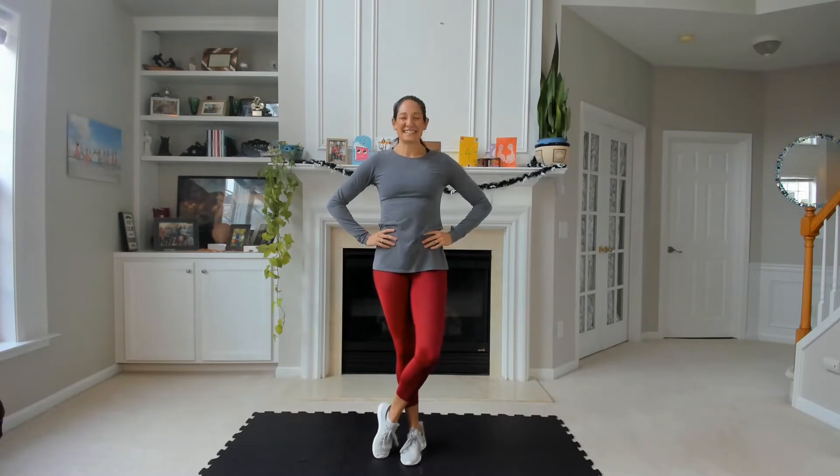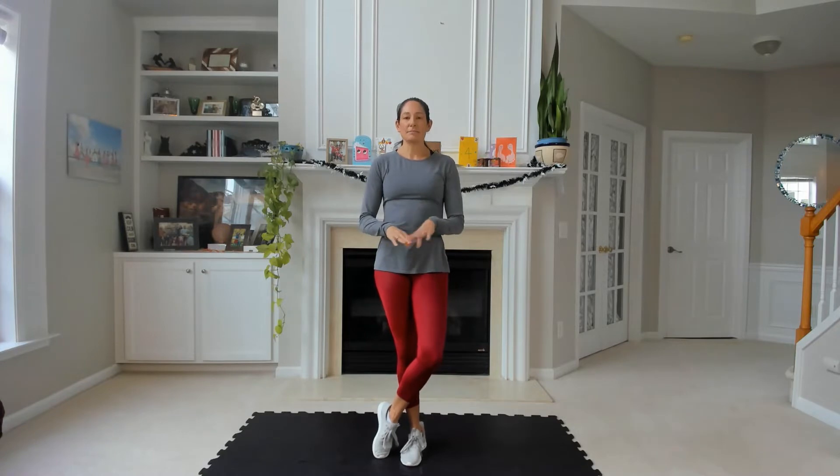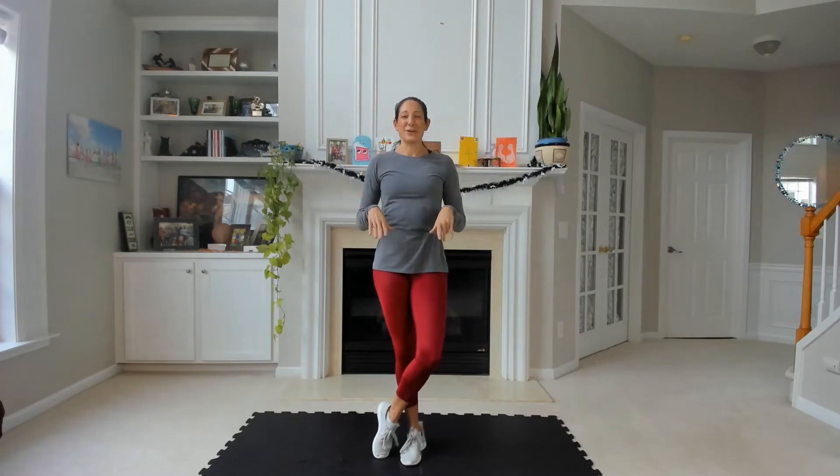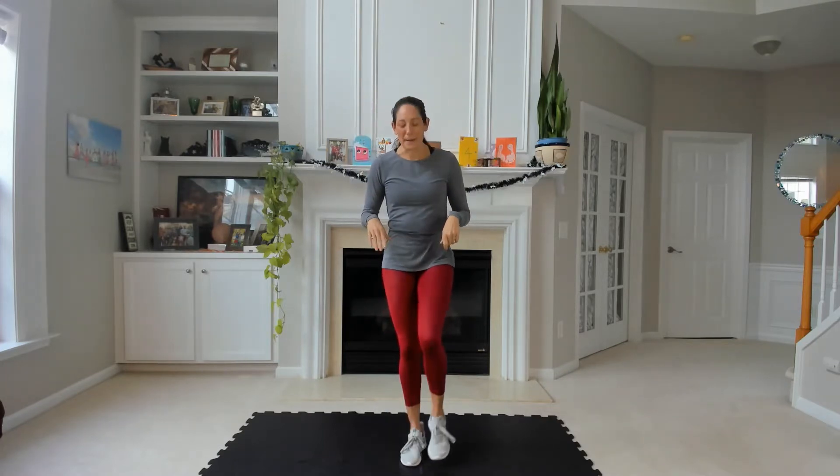Hi there, I'm Sarah from Great Days by Sarah and today I have for us a ladder workout. We're going to start at the bottom rung with just a few reps and then work our way up all the way to the top, and then descend all the way back down. Let's get warmed up.